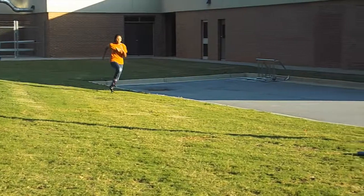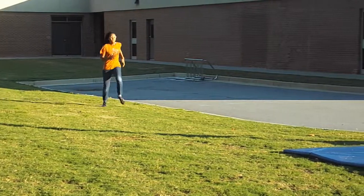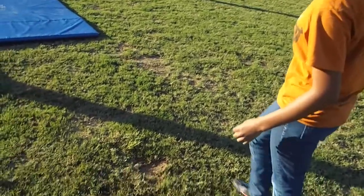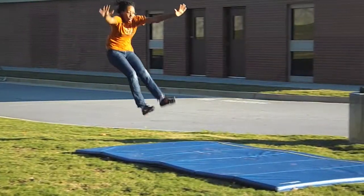For long jumping, the jumper must first run down a 40-meter strip, and as they approach the mat, they should see a line. And with their most sturdy foot, they should jump from the line onto the mat.